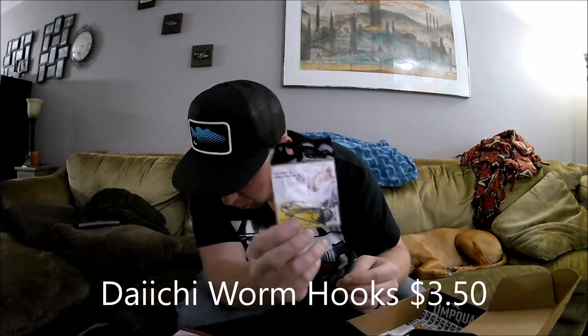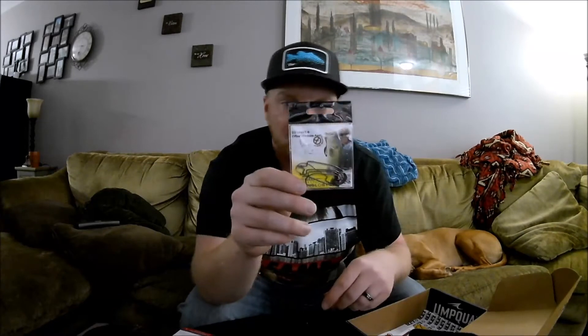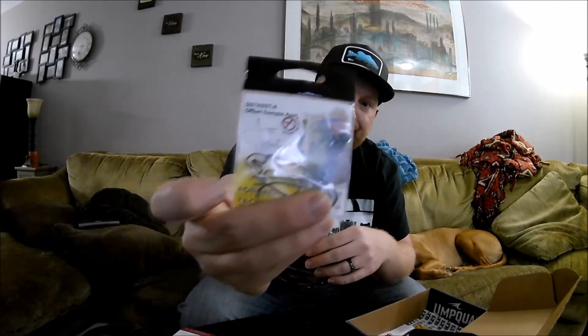Last, we have the Daiichi hooks — offset black nickel worm hooks, six in the pack. You've got your boy Jimmy Houston on there. I'll always use more hooks; they retail at $3.50. Six of them for $3.50 isn't bad. Sometimes with these boxes you get Mustad hooks where you're only getting two in a pack for $2.50 or $3.50, so six Daiichi hooks for $3.50 — ain't bad.